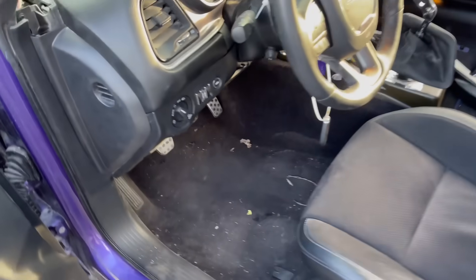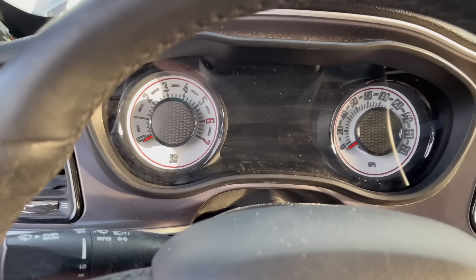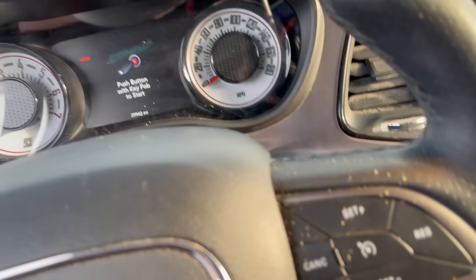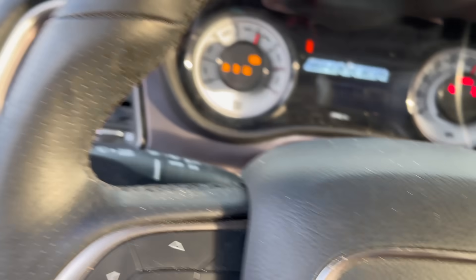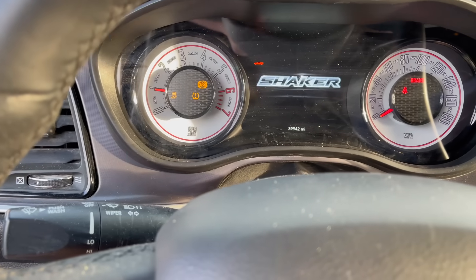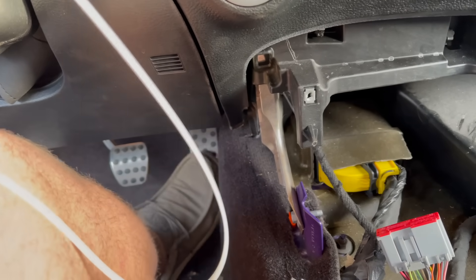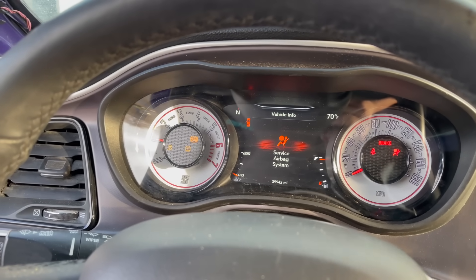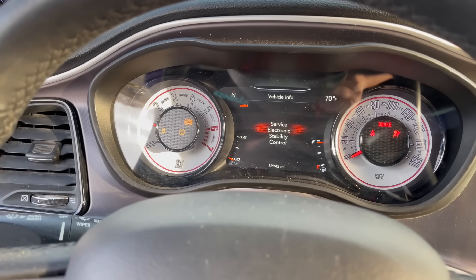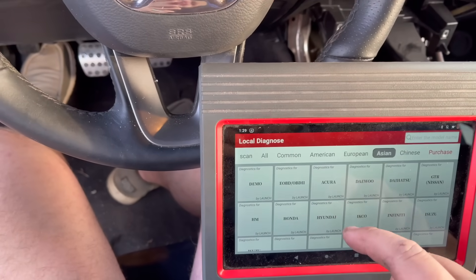Earlier with the jumper box it did not want to drive. Now we've got full power and we put the key to it. You see that's all it revs — I'm hitting full throttle and nothing is happening. We've got ABS light, we've got the traction light. Let's go ahead and grab our OBD scanner and see if we can fix this car.